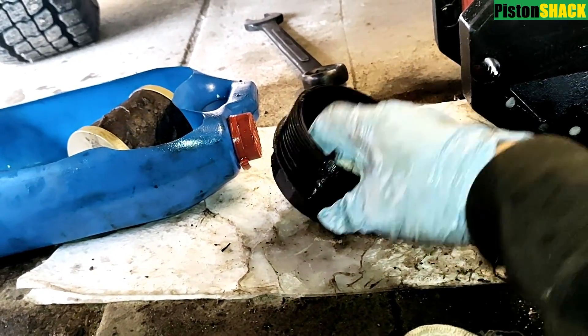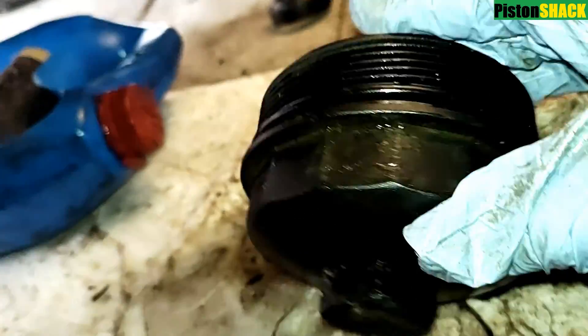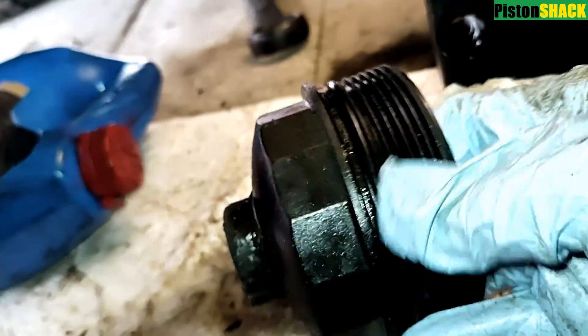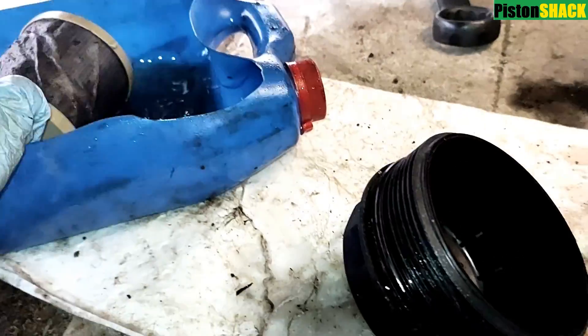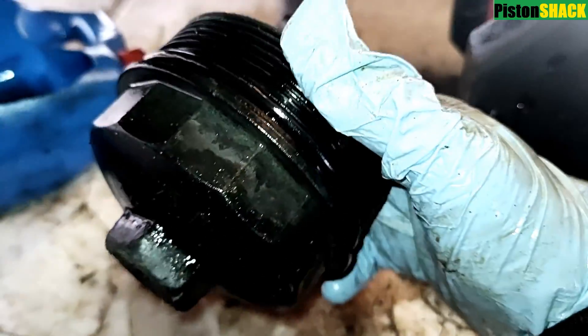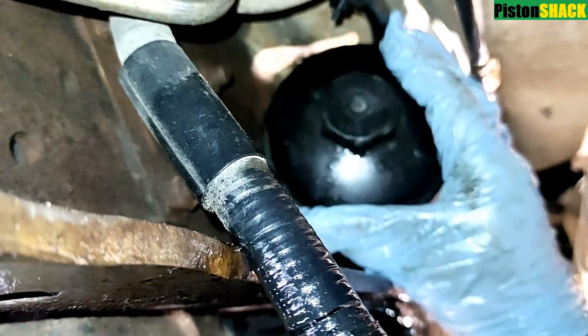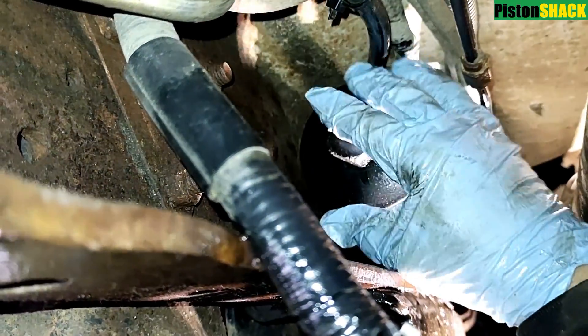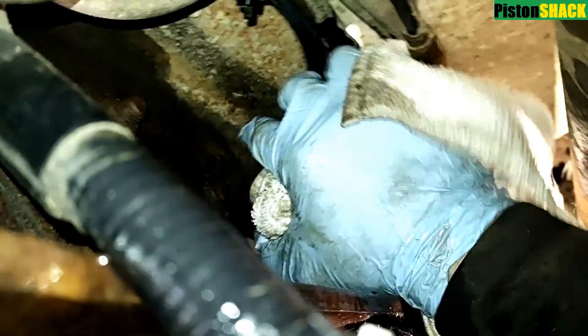I'm also going to replace that rubber O-ring. I've got it in — make sure it's not twisted and that it fits evenly in the groove. Let's apply some diesel fuel to the new O-ring. It's pretty straightforward, not that difficult. Now everything is ready — going under the truck. As you can see the filter is there, and it goes in in one position. Make sure it's seated properly.